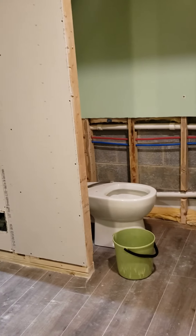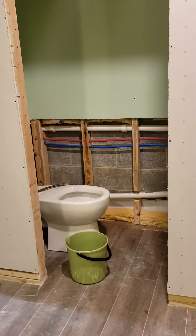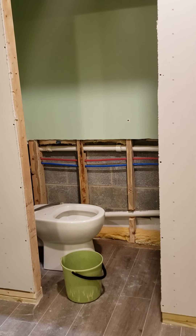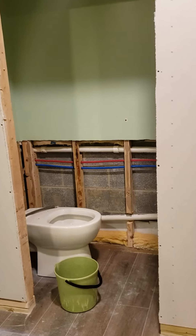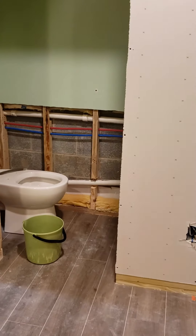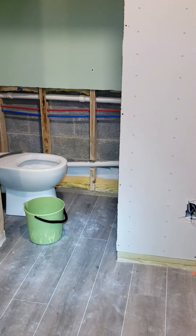We got the Saniflo Access 2. I just want to show you how I set it up before I drywall the walls and all that. So we have this basement here — didn't have access to the plumbing — and here's the unit.